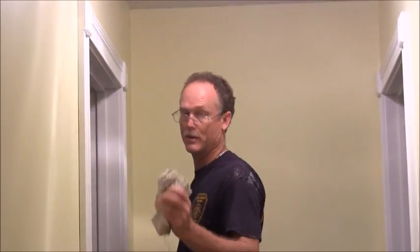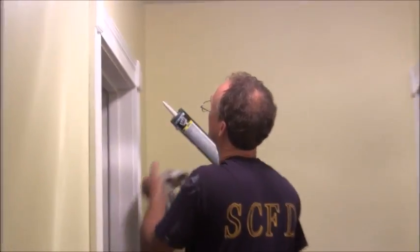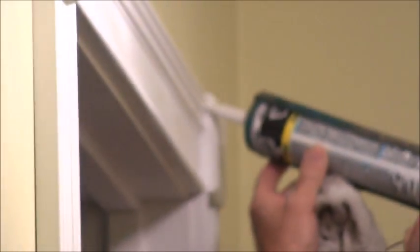One of the things you need is your wet rag — not soaking wet, just a wet rag. You'll see why here in a minute. You don't want to put too much caulk on, but you want to put enough.